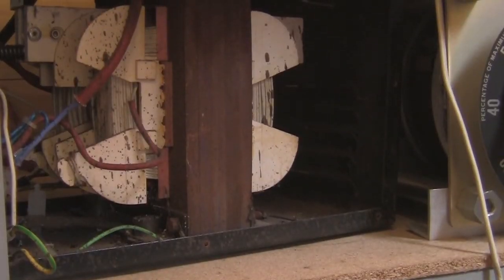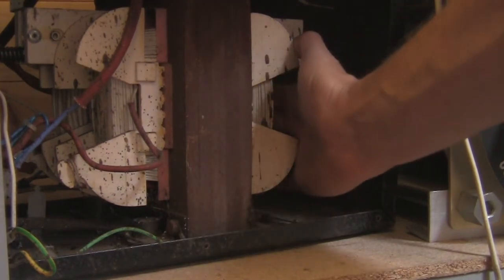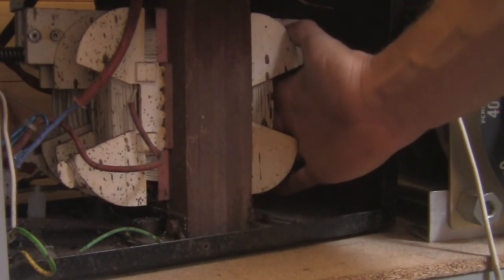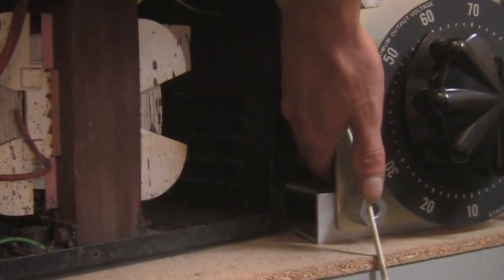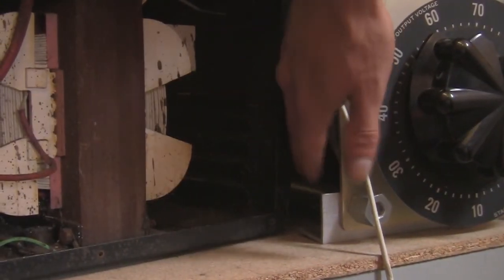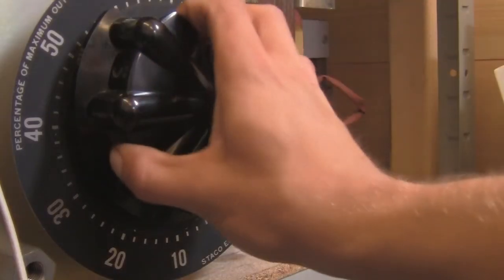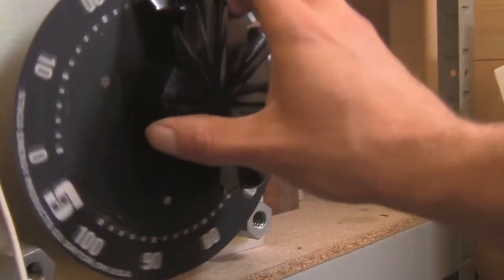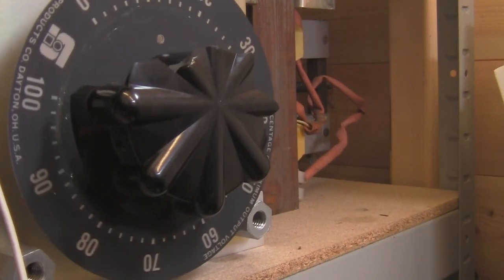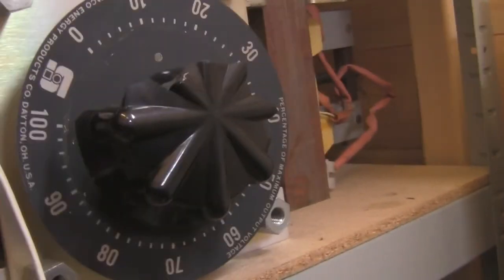Let's have a look at the results of our power supply. That's stone cold. There we go - all in all, I'm happy with that. Let's put that back down to zero. Well I hope you guys enjoyed the video, let's go!